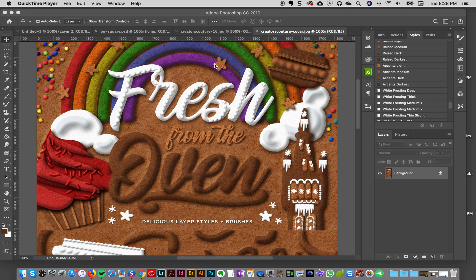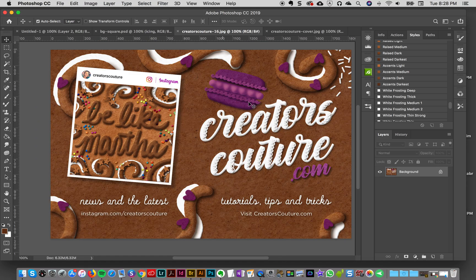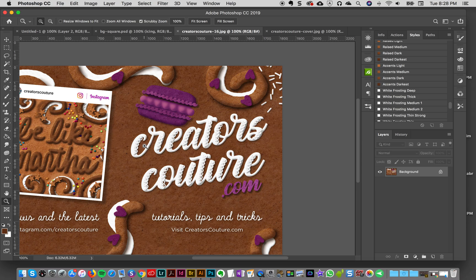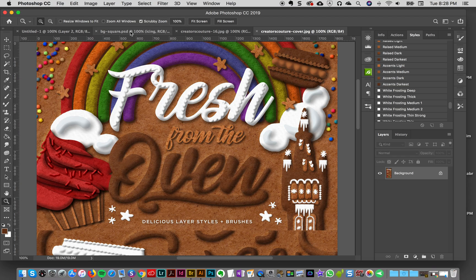Hey everybody! In this tips and tricks video I'm going to be showing you my technique to make this really cool frosting effect that you see on some of the display images. I have a sample of it right here, and it's this really cool sort of icing stacked effect. I think it's really fun, easy to do, and it gives your text a cool dimensional look — like you hand-iced it.